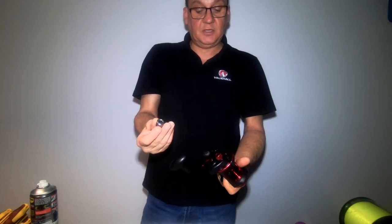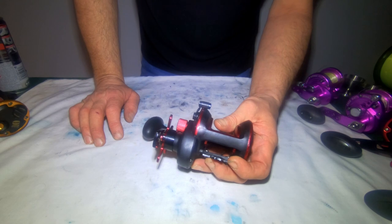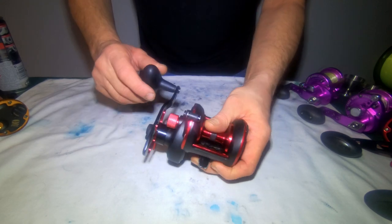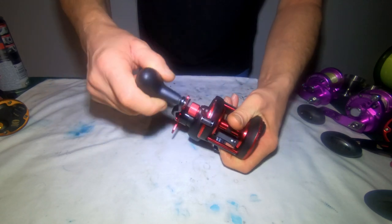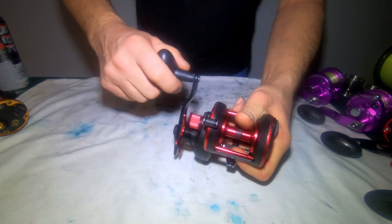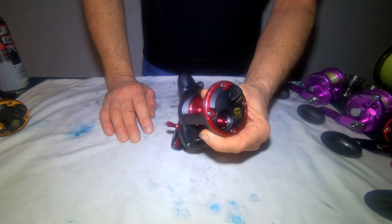We're going to be swapping this part over and giving the internals a good clean and the bearings as well. So Penmag 525 Mark 3 — this is the 515 version that I just use for casting, but it's just slipping on the anti-reverse. It's hard to replicate actually, but when you're fishing with it, it does slip on the retrieve, so we've got to take this apart and get it stripped down.